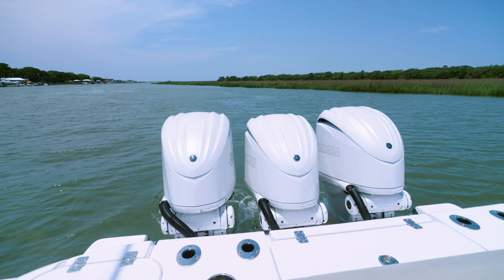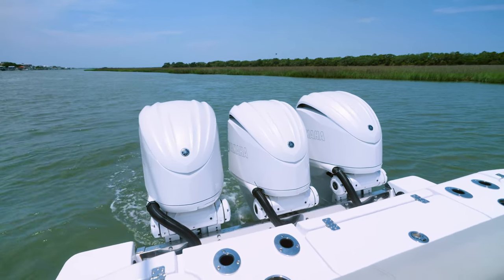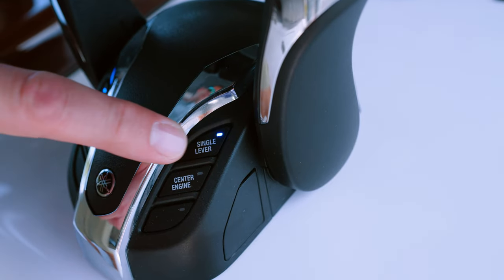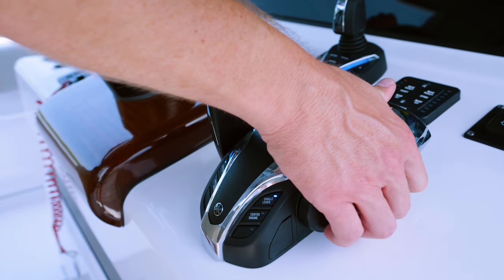This feature is important when you're accessing a second station or have people or kids moving around the boat. The next feature is single lever, which is a creature comfort that allows you to move one of the levers out of the way in case of rough conditions or you simply just like operating with a single lever.